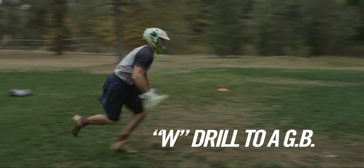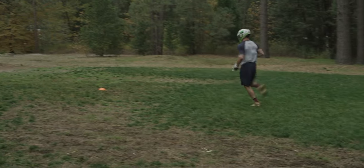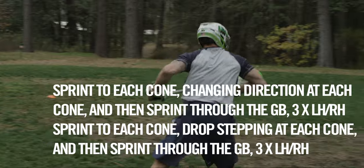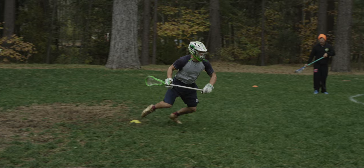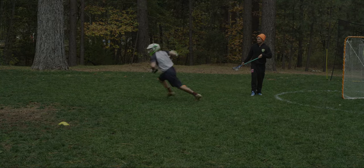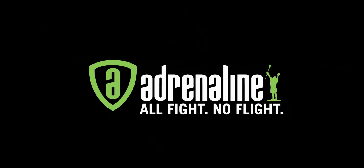The last drill I do is a W drill to a ground ball. I want to make sure that I'm working on every aspect of my game, so I always end every day with this drill.